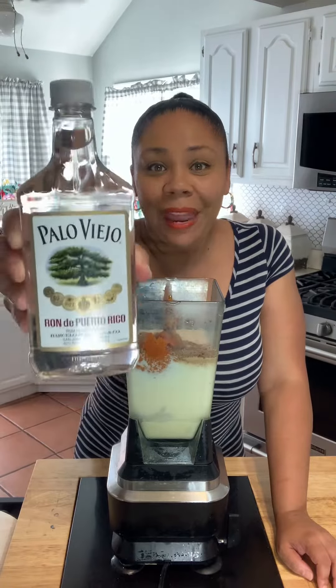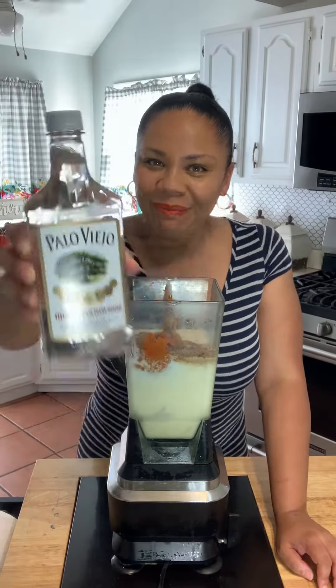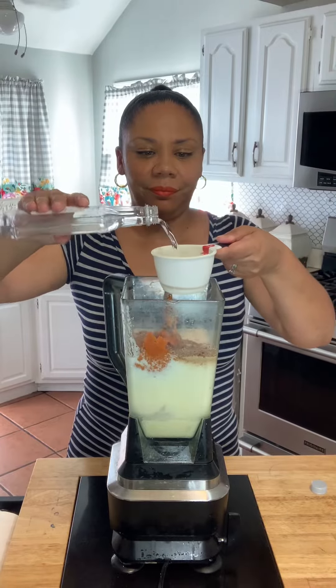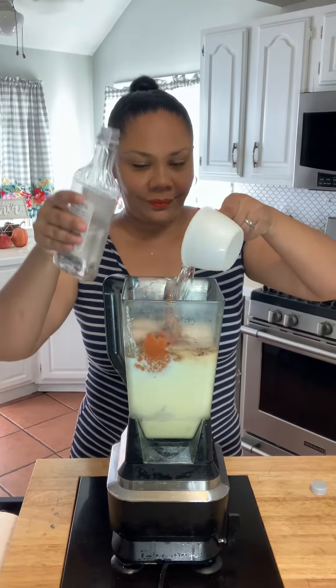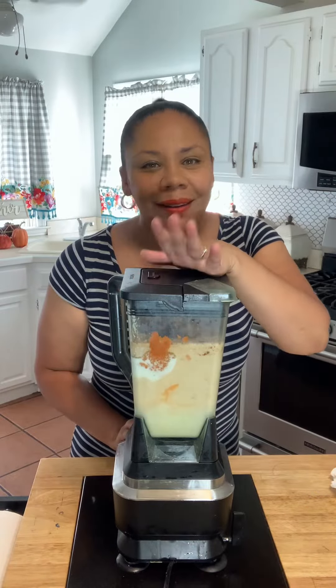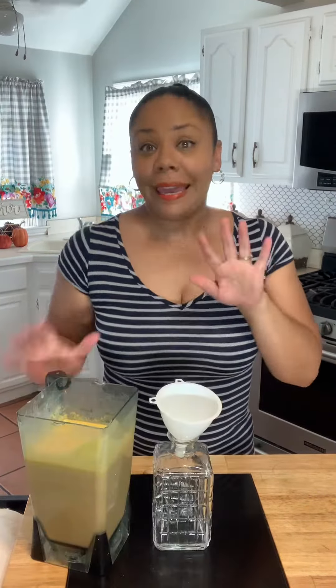Y una taza de palo viejo, and one cup of palo viejo. Y lo vamos a licuar. Let's blend. Este coquito está. Our coquito is done.